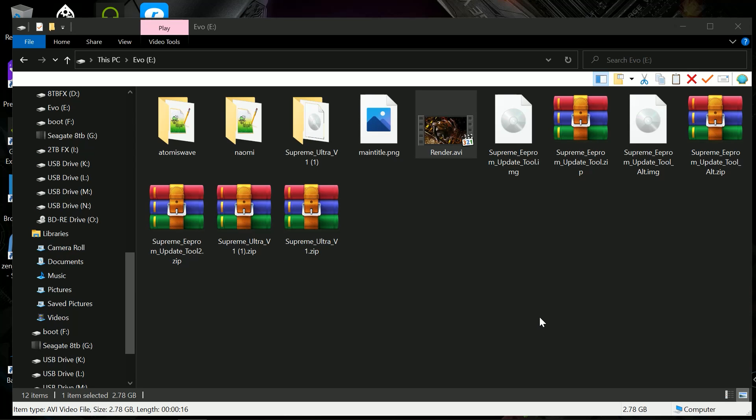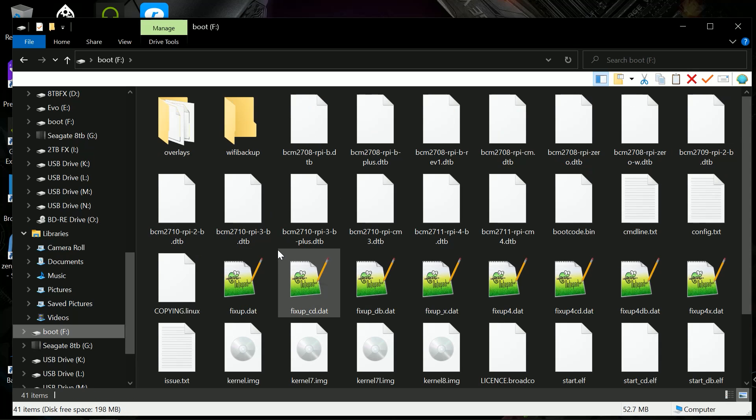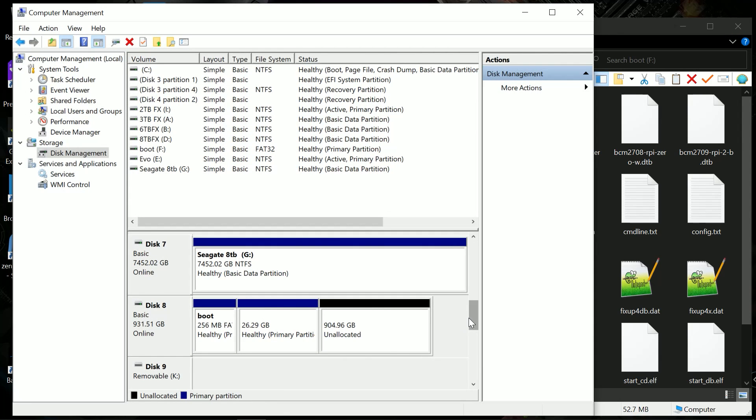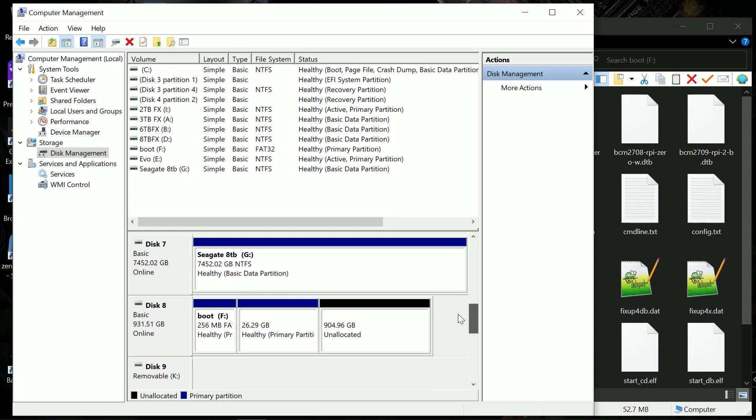So once you unplug the drive and then plug it back inside the computer, you'll notice that the F drive has changed from New Volume to Boot. I'm going to click on it, and as you guys can see now, all your boot files are here and the drive now looks like a regular SD card, bootable on your Raspberry Pi 4 device. Just one last step — we're going to look at it from the Disk Manager section here. And as you guys can see, this is disc number eight. It is the same F drive — 256 megabytes of memory is for the partition, and the rest of this is allocated.